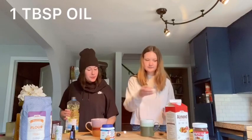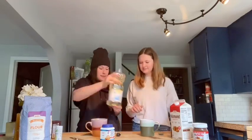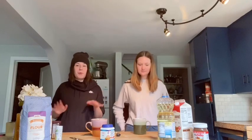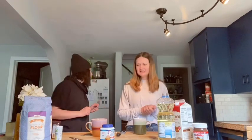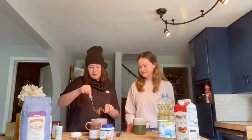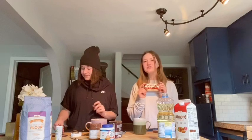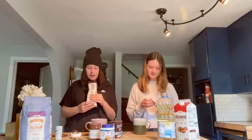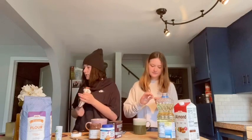One tablespoon of oil, and then two tablespoons of Nutella — you could probably use peanut butter or jelly if you're weird. For mine, I'm gonna use half of a Kinder Bueno bar because they're my favorite chocolate bars. They're technically not Nutella but who cares, it's gonna be good. I'm also gonna add a few chocolate chips.